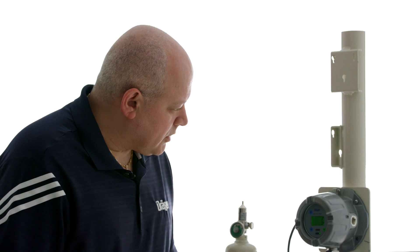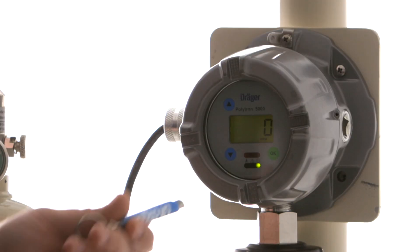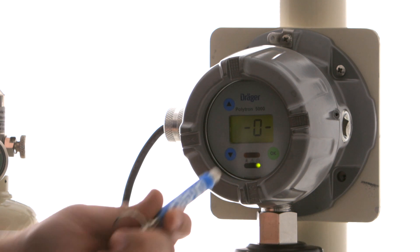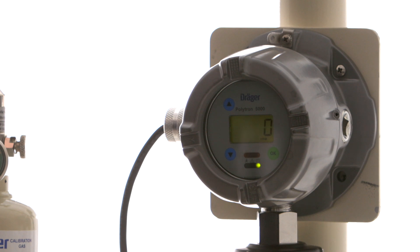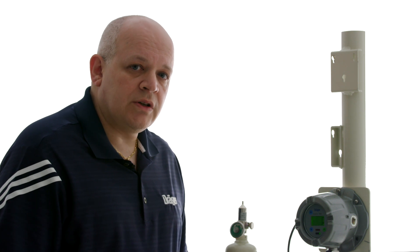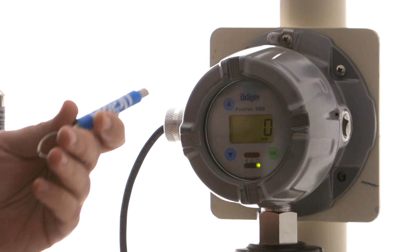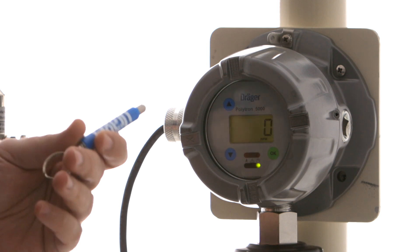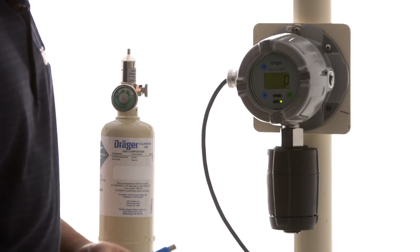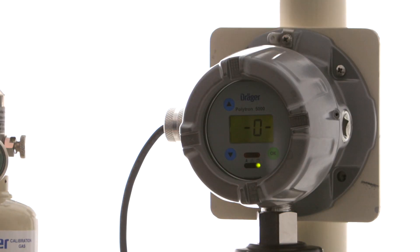So let's do our zero calibration first. We simply enter the menu item — zero adjust is the first menu item on here, that's our zero calibration. We select okay and we wait for the zero to be stable. It doesn't need to be exactly at zero, we just want it to be stable. Once it is stable we can select the up or down arrows to get that value to zero. We're still at zero, so I'm going to select okay and our zero calibration is done.